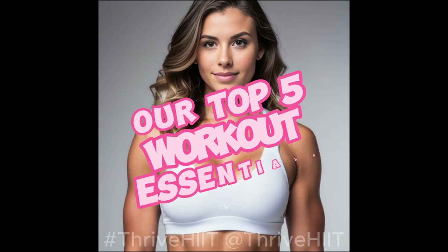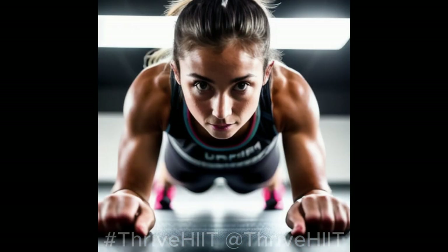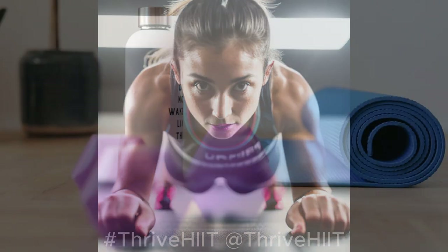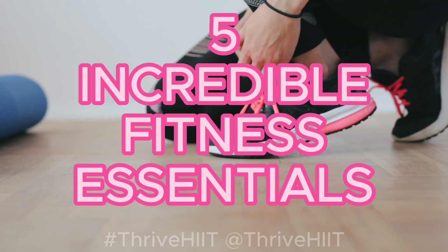Our Top 5 Workout Essentials. Hey, Thrive Hit Warriors! Get ready to supercharge your fitness journey because today, I'm bringing you not one, not two, but five incredible fitness essentials that will take your workouts to new heights.